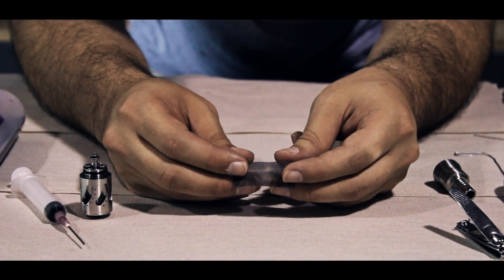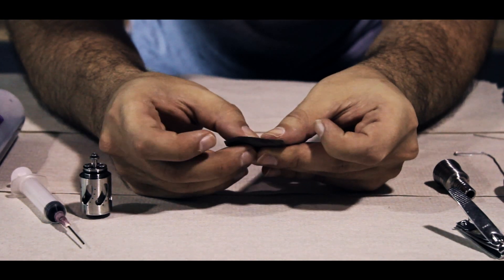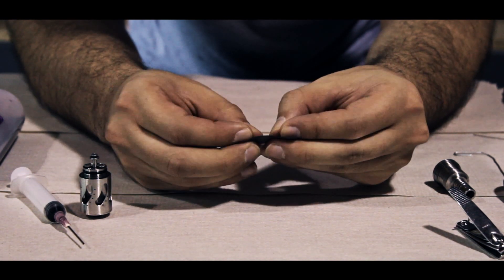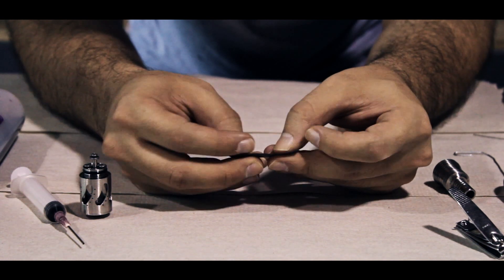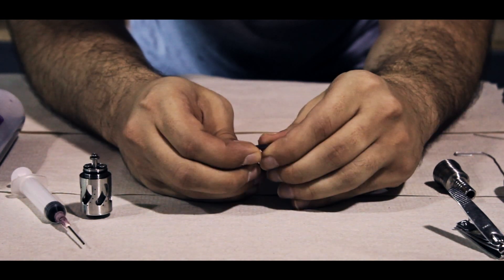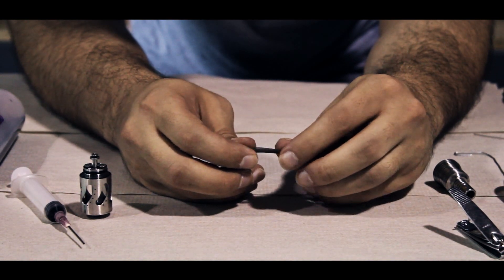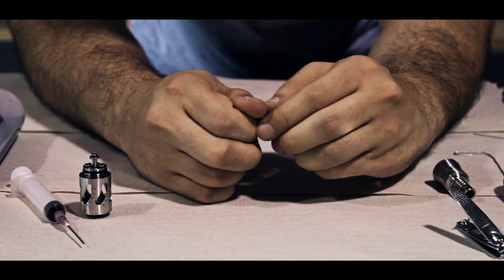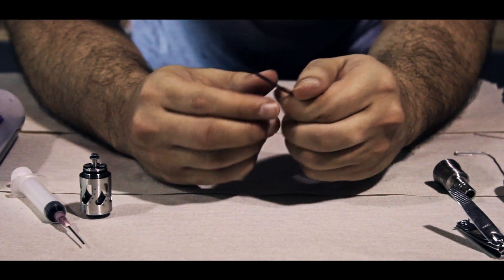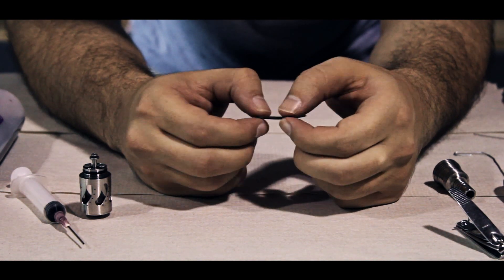Once your mesh is nice and evenly oxidized, begin by folding over one of the ends just slightly. Once it's folded over, just keep folding it over until you're all the way at the end of your mesh — it should look kind of like a flat cylinder. Take it between your thumb and pointer finger and start rolling it until you get a nice cylindrical shape, so that you now have a nice circle on each end.